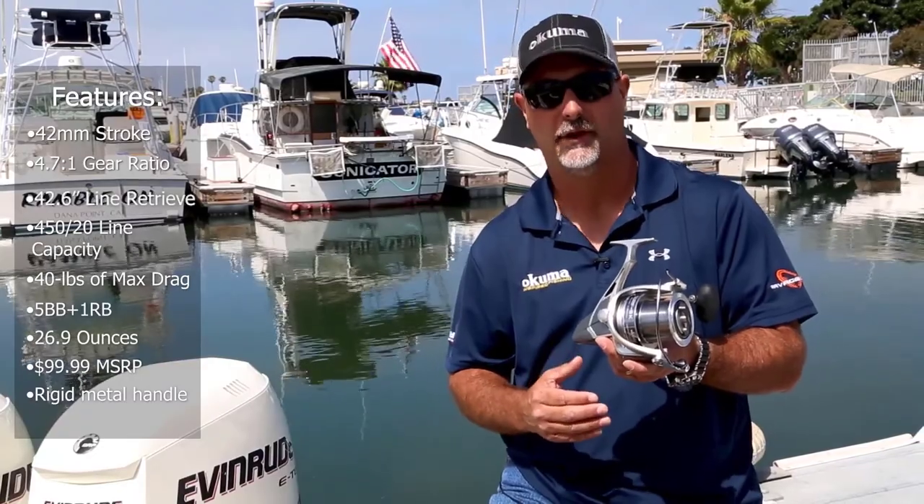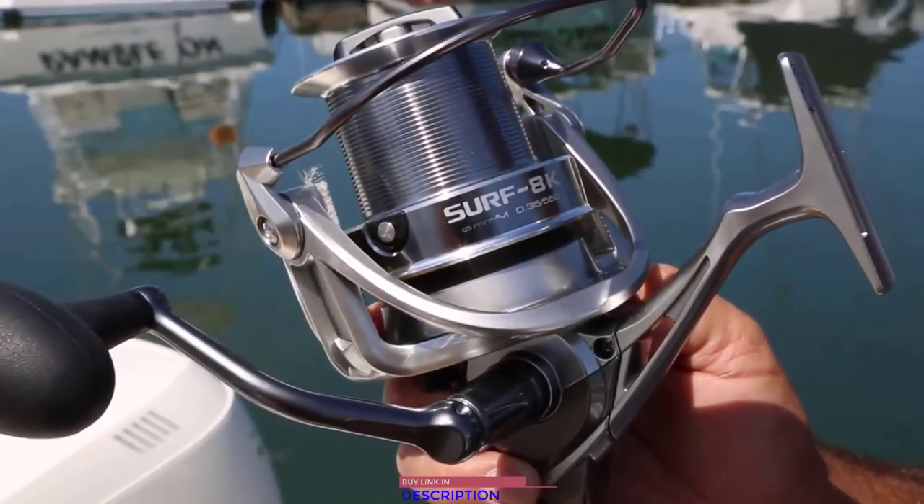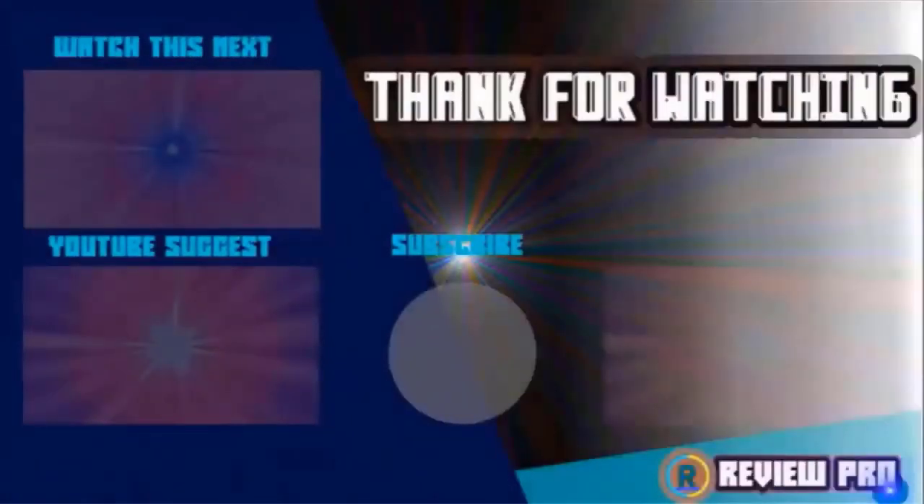And one of the nice things when you're out there on the surf, the overall cosmetics are really nice — a modern design that follows our new product identity. This is called the Surf 8K. You can check it out on OkumaFishingUSA.com or at a retailer near you. If you have any questions related to these products, you can leave a comment below and I'll get back to you as soon as I can.